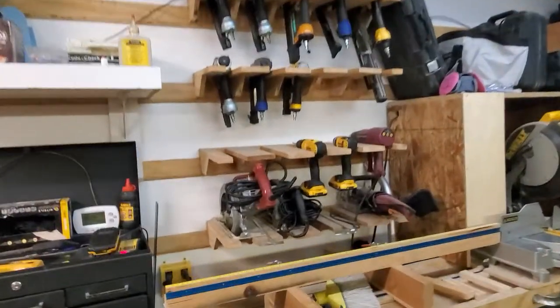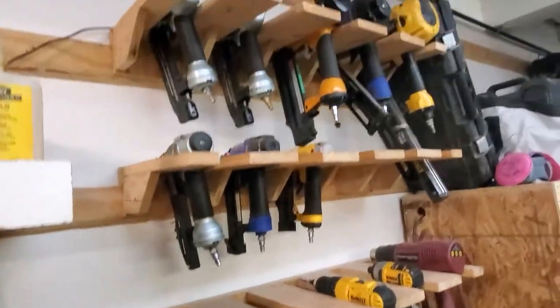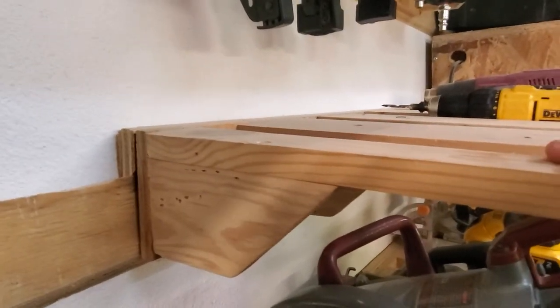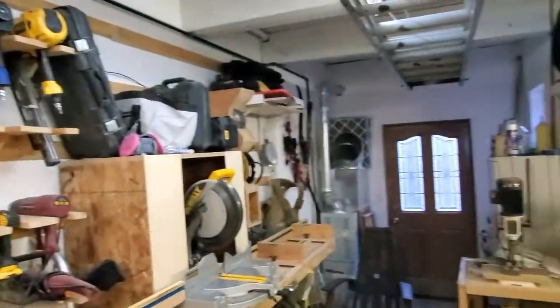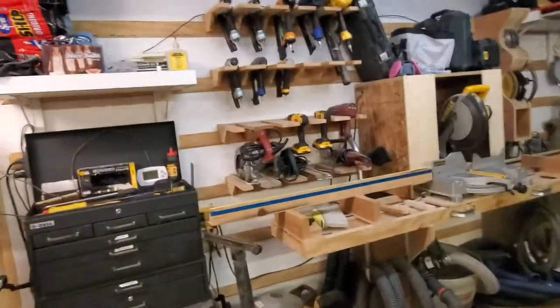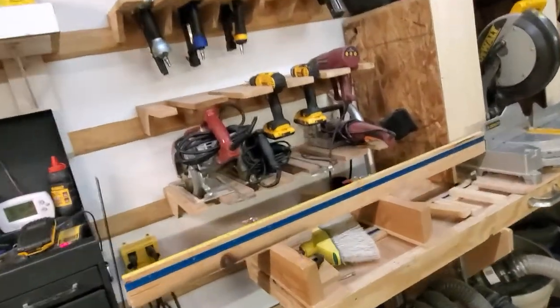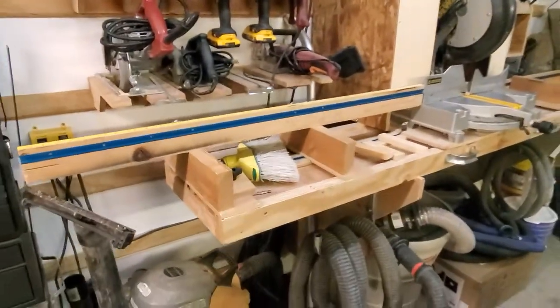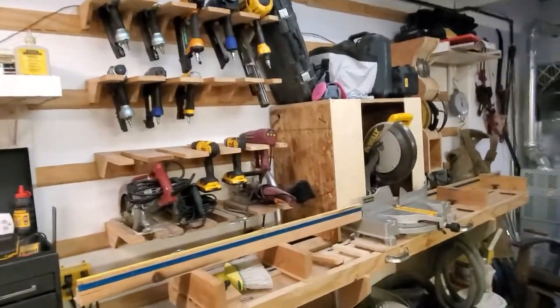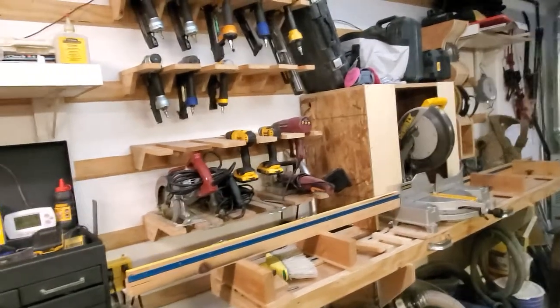These are pretty cool — drills, nailers, saws — all on a French cleat system. I have French cleats all over the walls so I can move stuff around as I get different tools or if something's just not working. I really like that. I don't like cabinets — they just fill with junk and you can't see what you have.